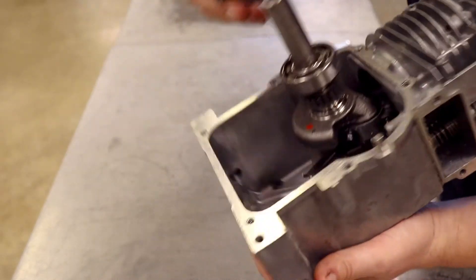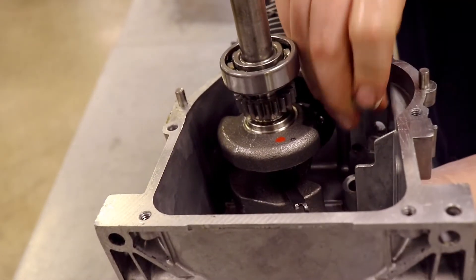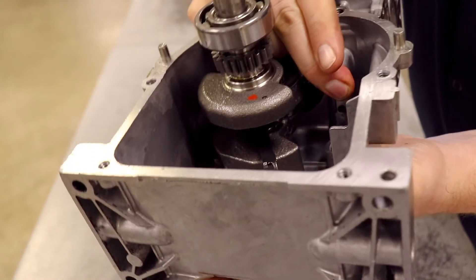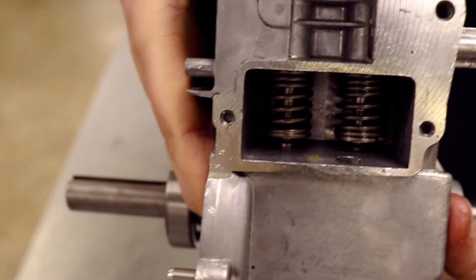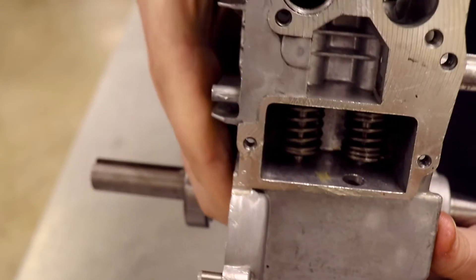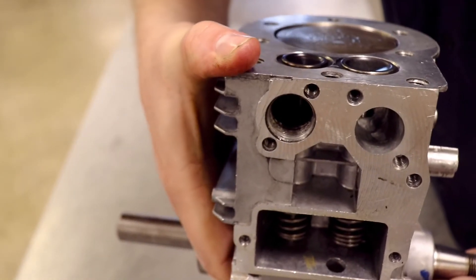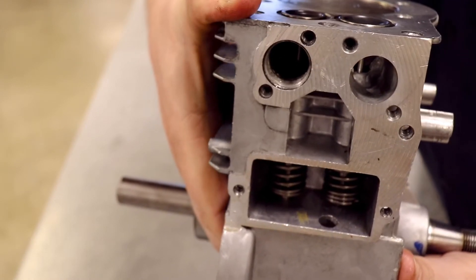I can show you that here. If I put this tappet back where it goes, right here, just like that. And I push on that tappet with my finger, acting like my finger is the camshaft. You can see it pushes that spring up just like that. And then up on the top side, you can see that it opens the valve up too. So my hand right now is doing what the camshaft would do — it's moving both pieces at the same time.